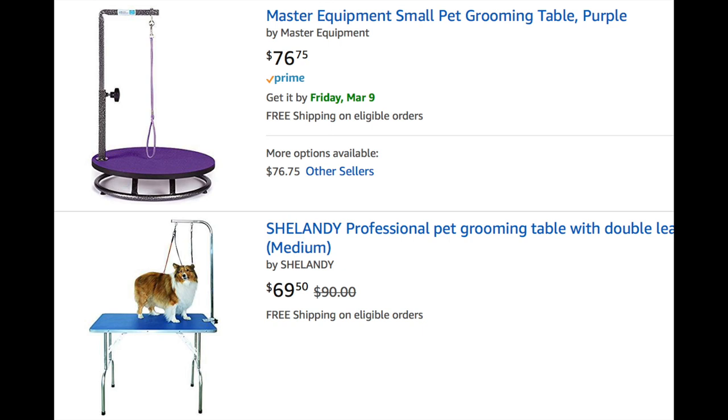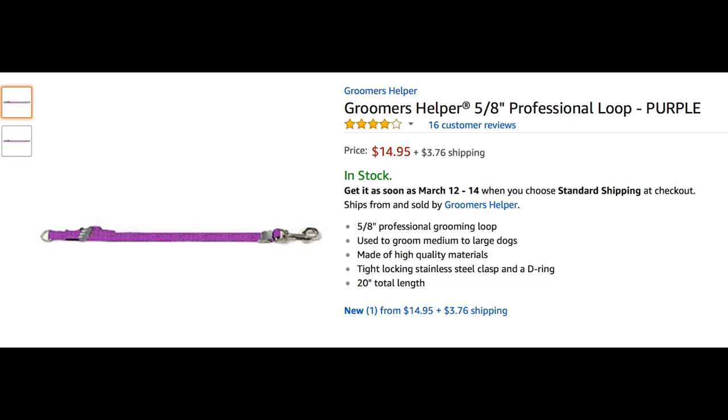As I've mentioned in previous videos, tabletop grooming tables and also portable grooming tables are really going to make your life much easier for trimming nails, grooming, and brushing — and they're inexpensive. Sometimes the tables do not come with a grooming loop, so I recommend this one by Groomer's Helper. You can purchase all these things on Amazon.